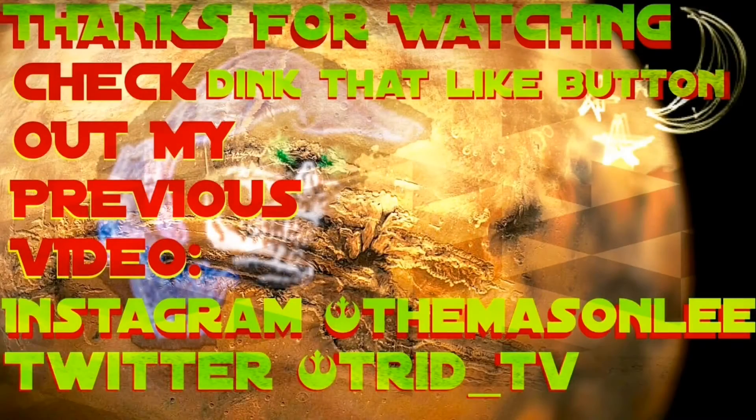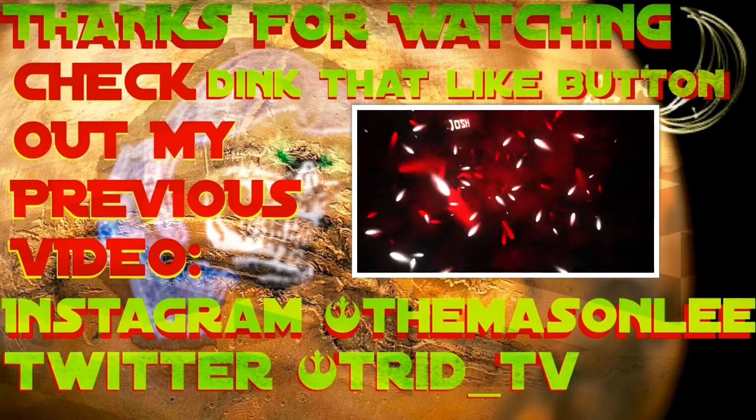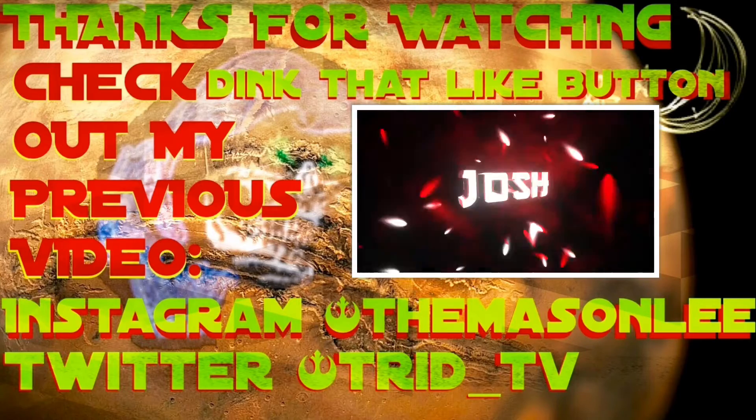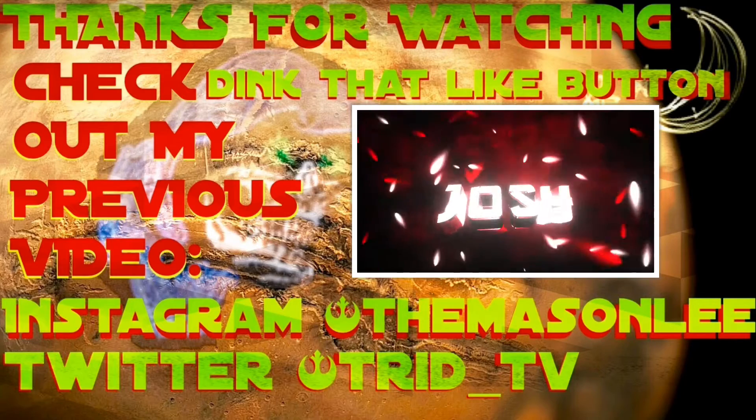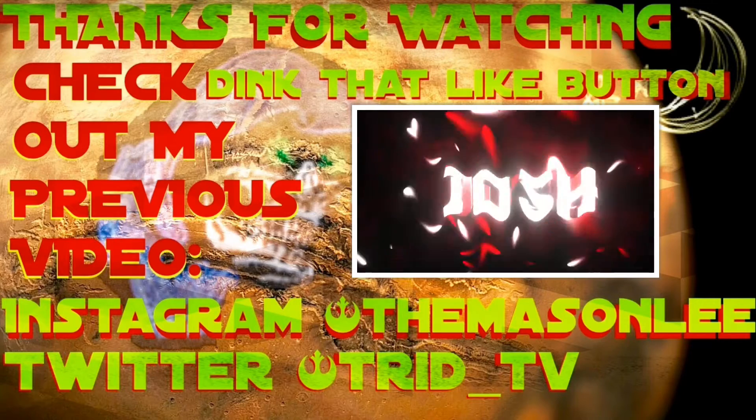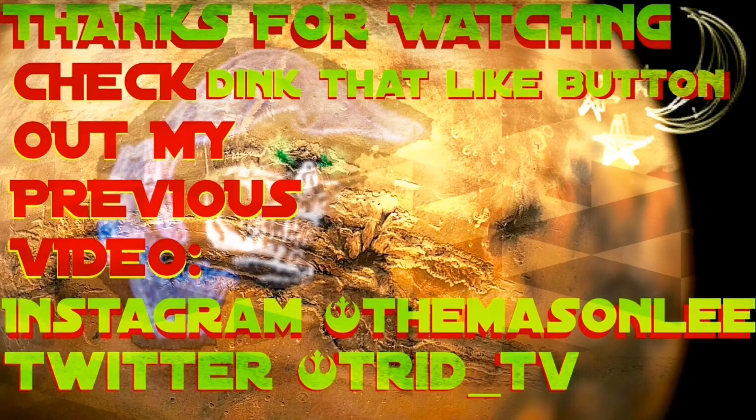Thanks for tuning in once again, and I'll see all y'all kiddos later. We'll see you next time.